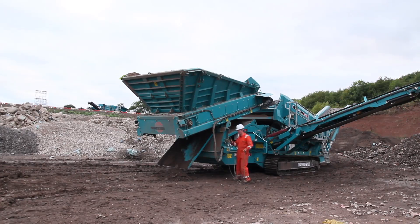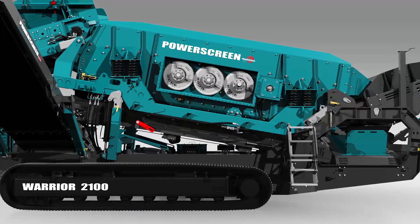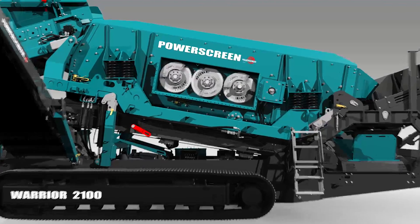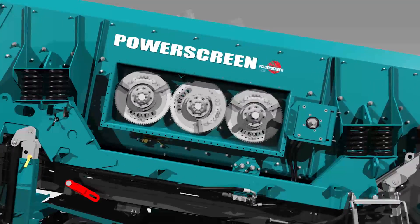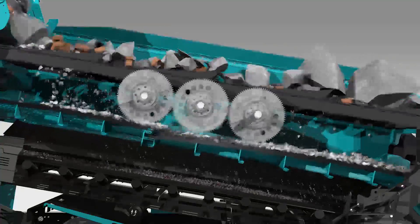An apron feeder can also be added for arduous applications. At the heart of the 2100 is the triple shaft screen box. Its powerful acceleration makes it particularly strong at processing demolition waste and sticky materials such as grass, soil, wood, concrete and asphalt.